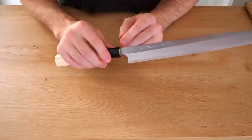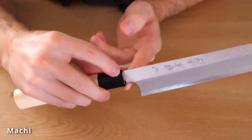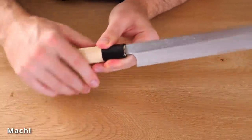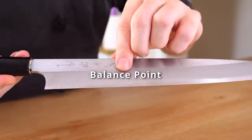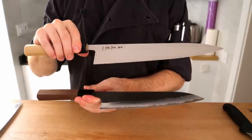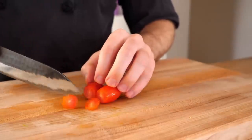Some knives will have this little gap called a machi — this has a few different explanations. One I heard was that if the handle does come loose, it helps to tap the handle back on. Another characteristic of Japanese knives is the balance point — it tends to be more forward or blade-heavy rather than in the handle. Depending on the style knife, if you're going to be holding it in a pinch grip, this is good — it's more nimble. You really have to pick the knife up and feel how it feels in your hand.